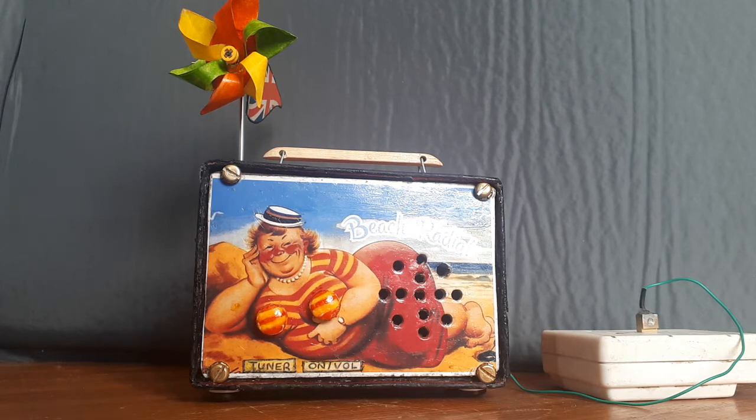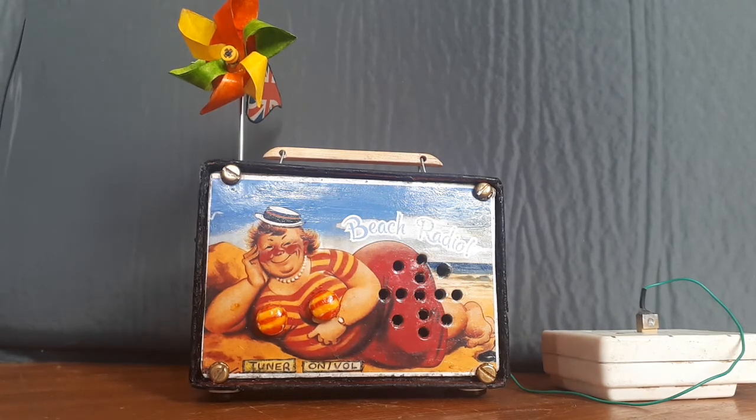Hey, who wants a bit of rock on the beach? I fancy some. Thanks for watching — we'll see you next time.